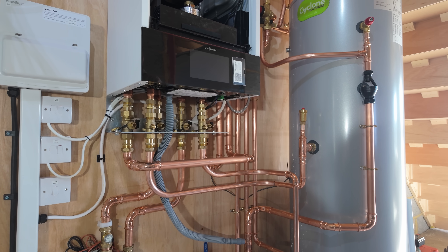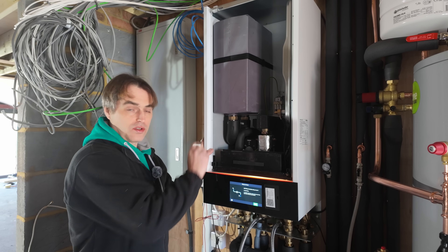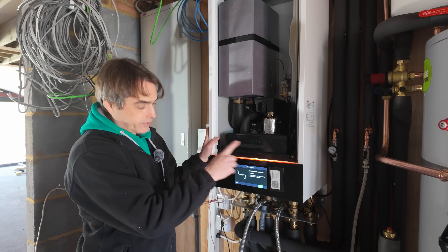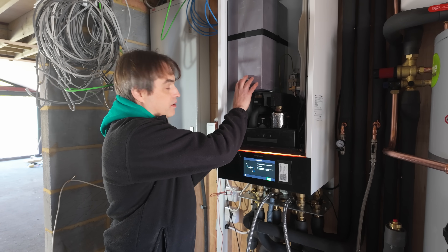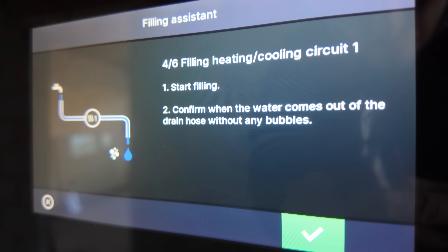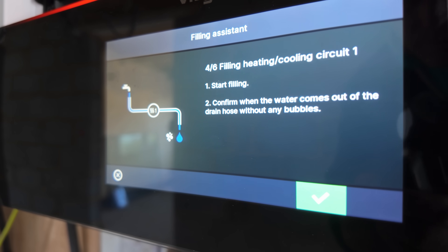The system is now powered up and we are commissioning it. What this unit does differently is you will not see auto air vents on the indoor unit pumps — they tell you to remove air by connecting hoses to flow and return and flushing the whole system through. The system logic has a program that moves the diverter valve between hot water, defrost buffer and heating to purge all the air. The principle is you shouldn't use auto air vents anywhere because they can fail and leak. You can hear loads of air now as this is the last stage of filling — it goes from hot water, then through the defrost buffer, then through heating.